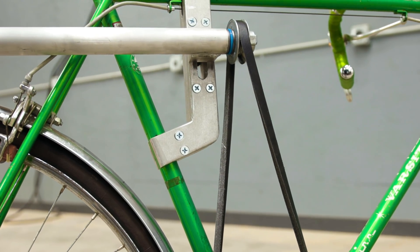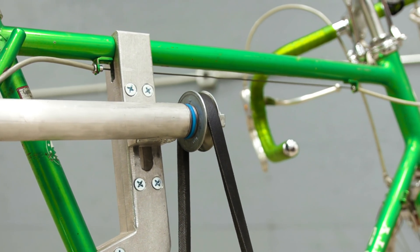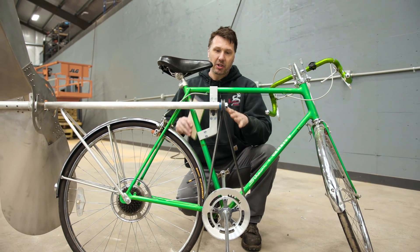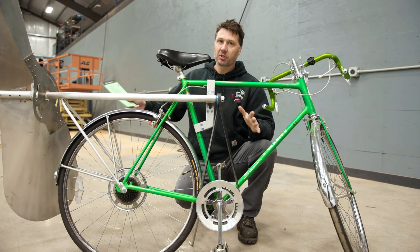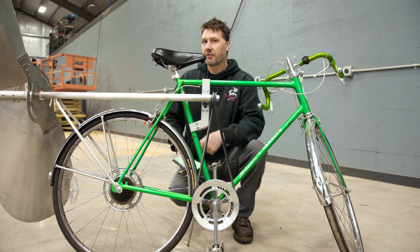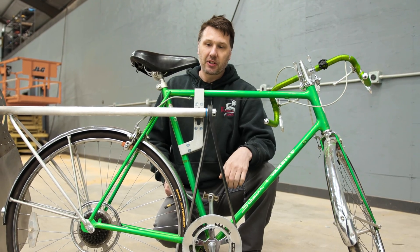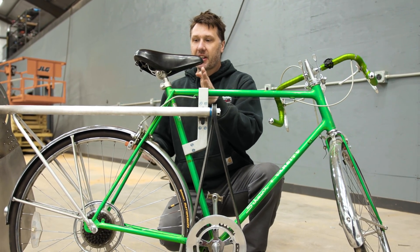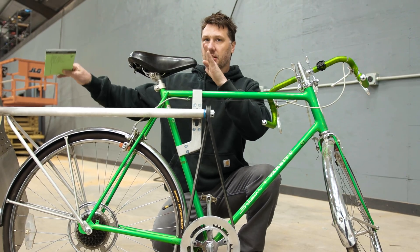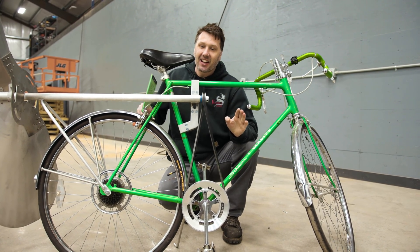Is there some friction in this setup? Absolutely. Is this the best setup? Would I do this again? Probably not. The next version, if I did do this, I would chop a frame up and make one from scratch and have the drive shaft go right down the center of the bicycle — I think that opens up some more opportunities. I'd also like to shift the center of gravity a little bit further forward because it's a little tail heavy. The front end is a little bit light, but that is a whole other video in itself.